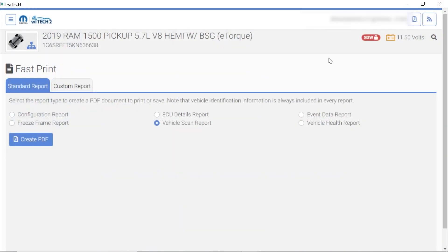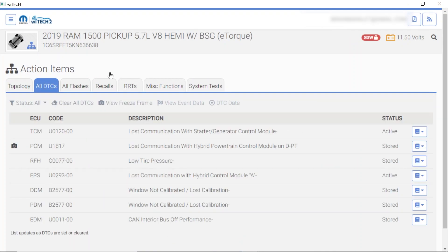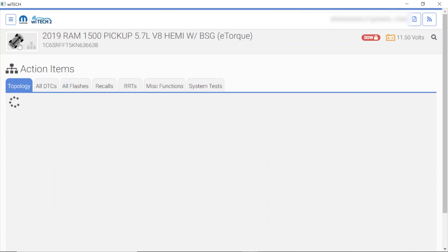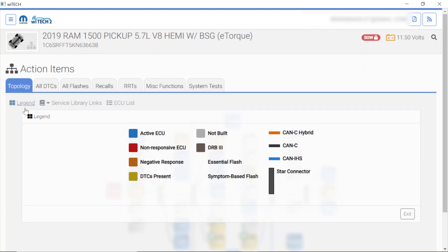Now we're going back into Witech. I'm going to go to All DTCs and see what we have going on. We have loss of communication with the starter generator control module — it's active. You can see the active codes listed here. Loss of communication from the hybrid control module A. Window not calibrated — not worried about those. I see we got flash updates for all kinds of modules. This module here being orange means it is an unresponsive negative response from the module. Very interesting.